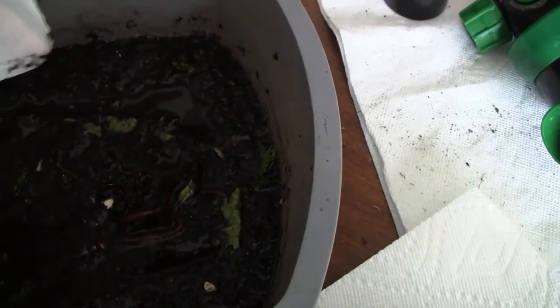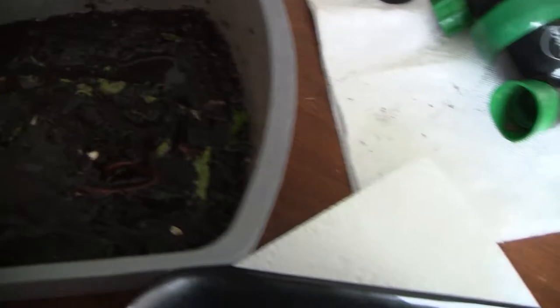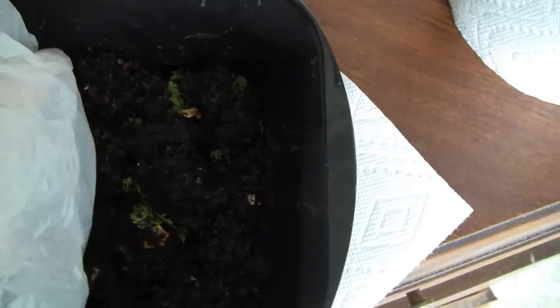We do have a couple of worms down here on this part. And let's see how we're doing with worms in this upper area. It's also colder. I've got to say that — it's a little chillier day today. So let's see how the worms are doing.